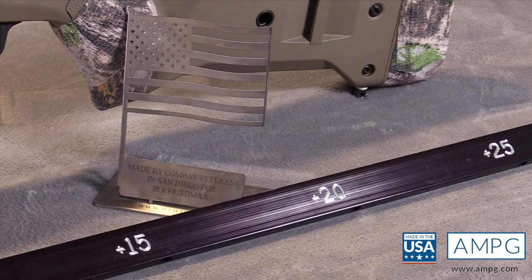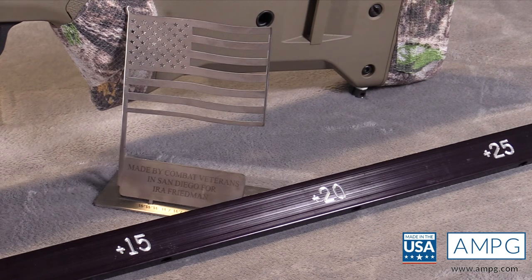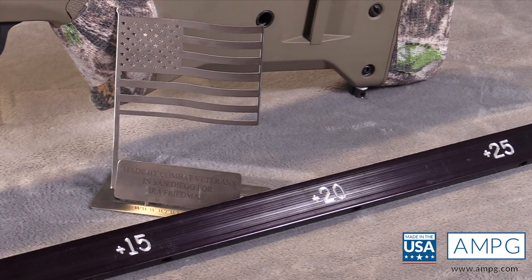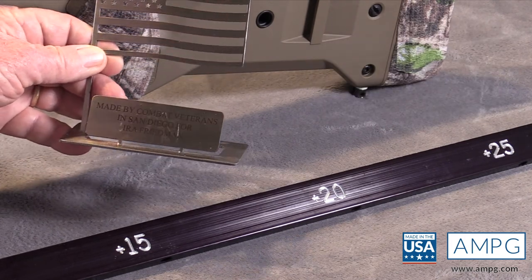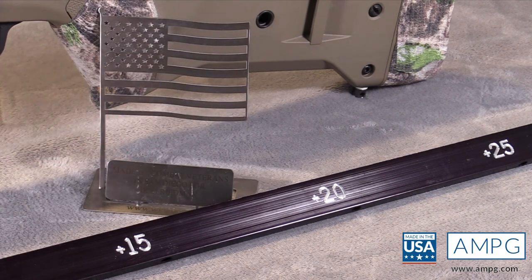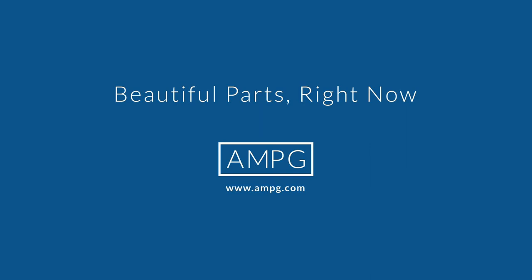Throughout this video you may have noticed this beautiful flag. It was presented to me by my good friend Hernan, who is in charge of Workshop for Warriors — an organization run by combat veterans in San Diego. I'm very proud to include it in every video I do. Made in America, folks — that's what it's all about. Once again, Ira signing off. Thank you very much for watching.